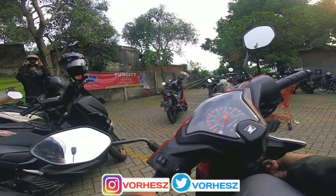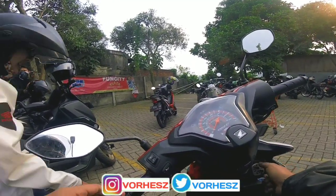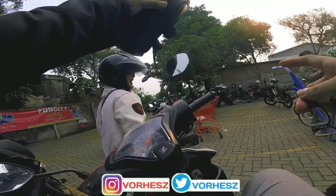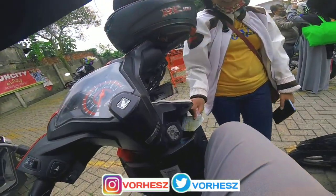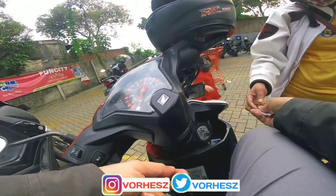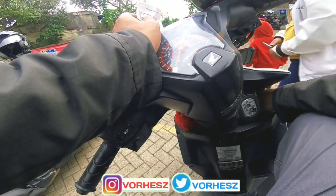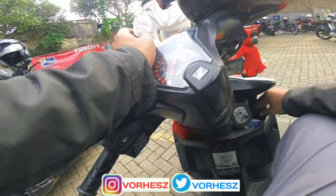I always recommend you to lock your scooter handlebar like this in the parking lot, and close the key shutter. You can always put your helmet just like that on the mirror.